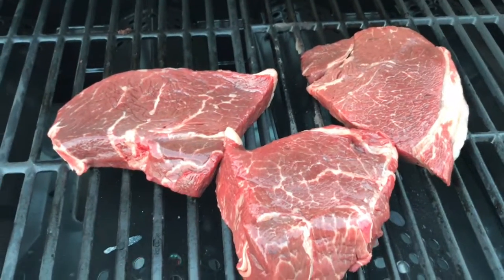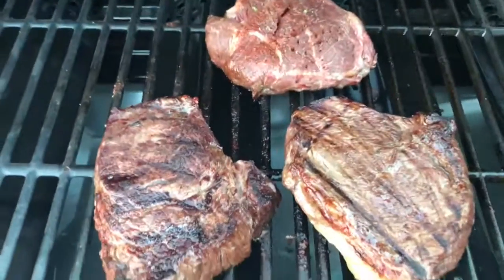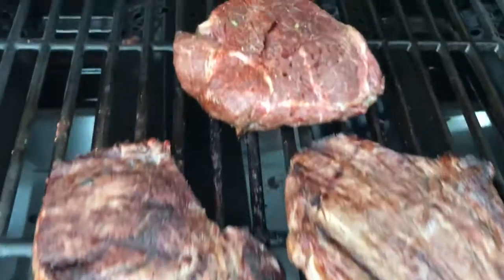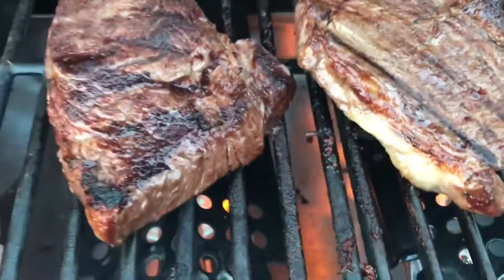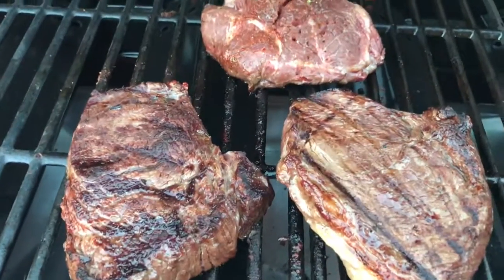The thicker one I'll cook longer; the other two I'm just going to brand each side of them — you can call it good with those. Let them cook here for about five minutes, come back and check. Cook one side for about five to seven minutes. This one in the back is going to take a little bit longer — it's pretty thick compared to the other two. Anyway, these are few steaks so they won't take too long.